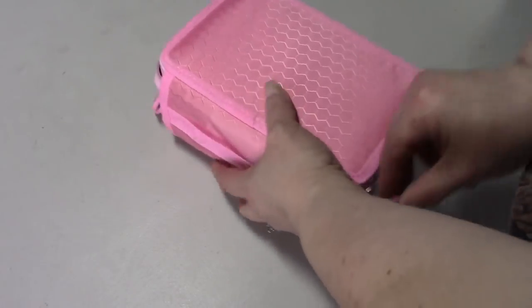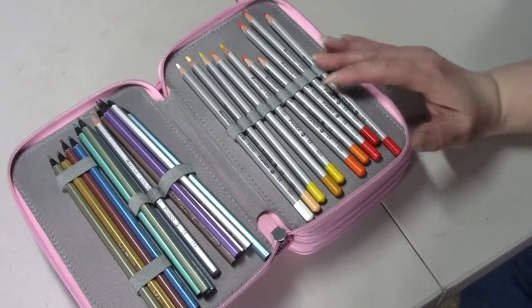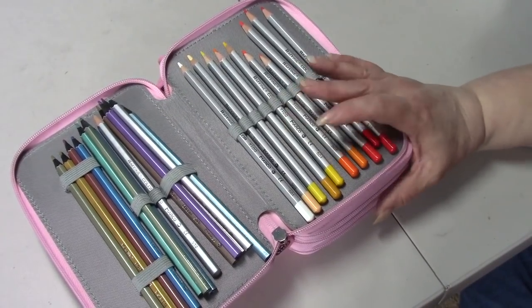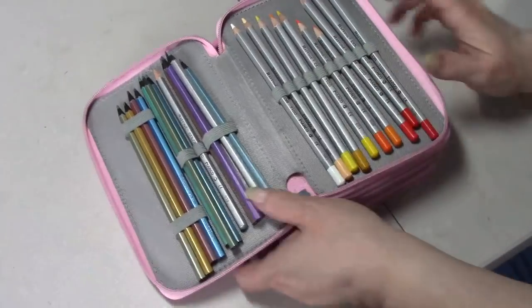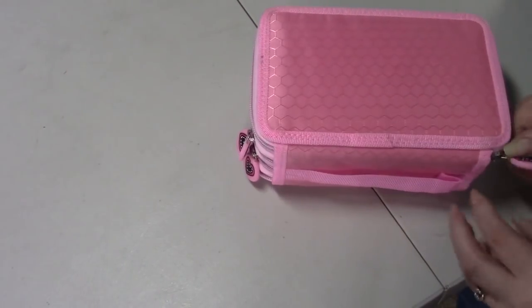These are my Marco Raffine pencils - these were like the first set of pencils that I bought, I think even before I bought the Prismacolors. And then these are the Marco Raffine metallic pencils. So I have all their pencils in this case.